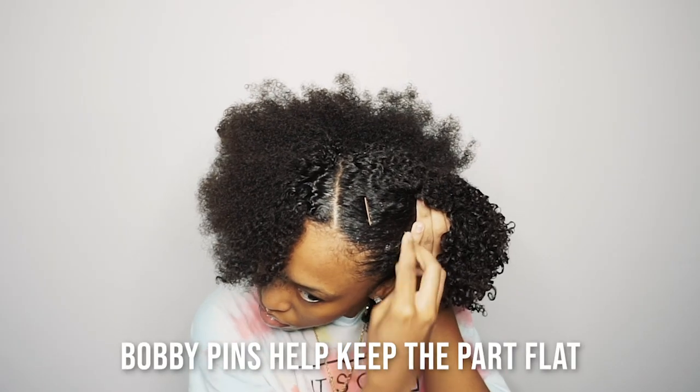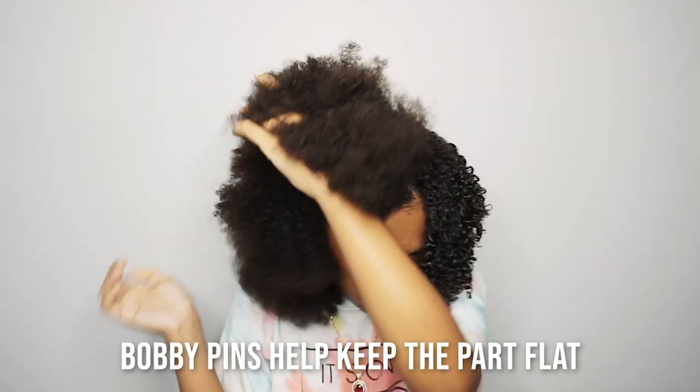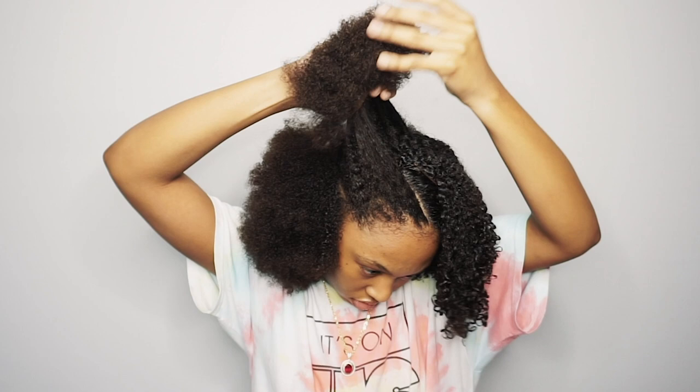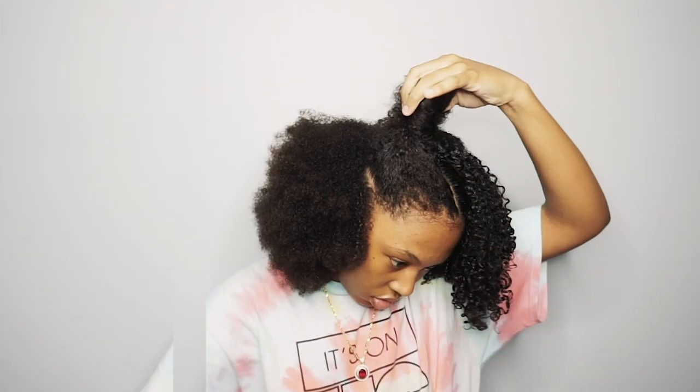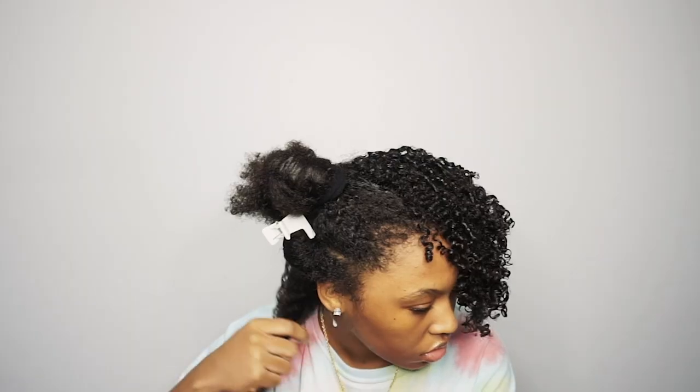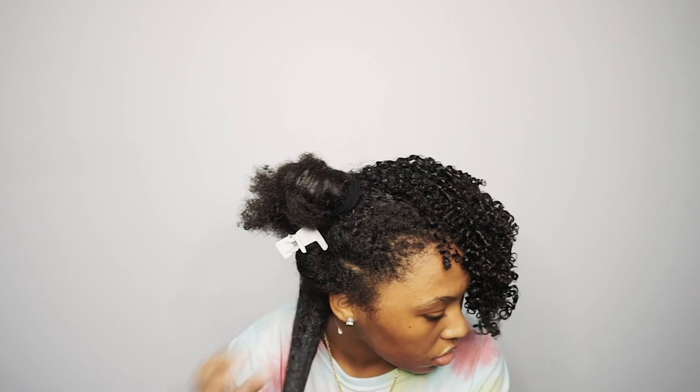Now that one side is done, I'll go ahead and add some bobby pins so I can keep the part flat. Now you guys can compare what's already done to the process of what I'm doing to get it to look like that side.